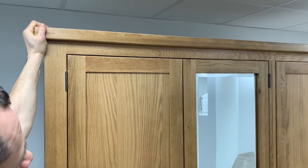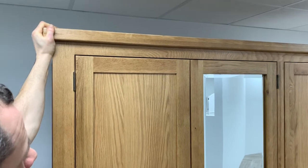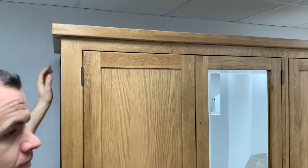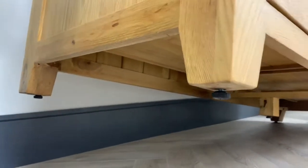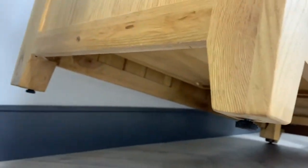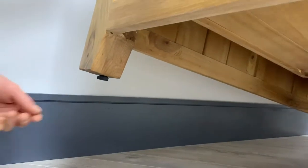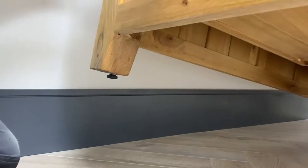By doing this we have now identified that the back left corner of the wardrobe needs to have the foot extended very slightly. On the bottom of the wardrobe there'll be adjustable feet — you simply turn them in or out. In this situation we need to extend the back left foot slightly. Sometimes you need to do this in little stages to see how it works.